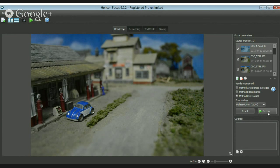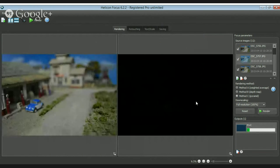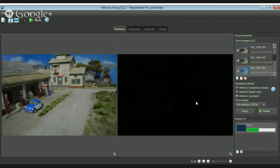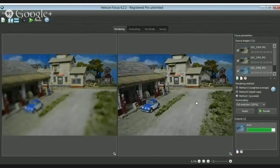I'm going to render the stack now. You can see in the bottom right corner that it's rendering. Then it gives you another screen with the finished result. If you use method A, it's a weighted average. Method B uses the depth map — your depth from close to rear.